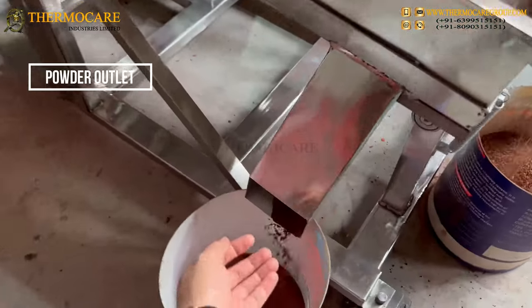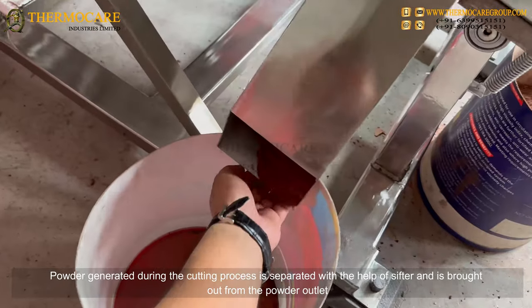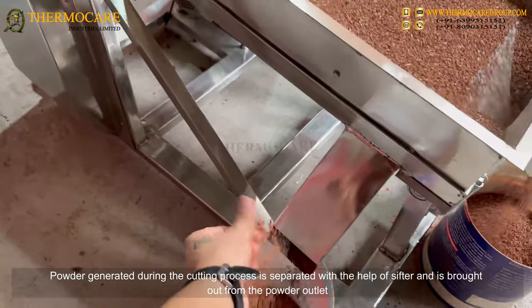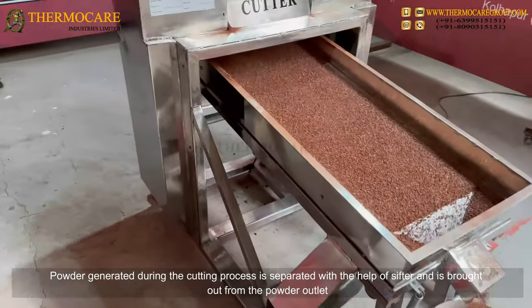Powder Outlet: The powder generated during the cutting process is separated with the help of the sifter and is brought out from the powder outlet.